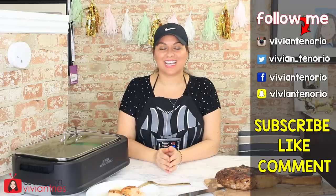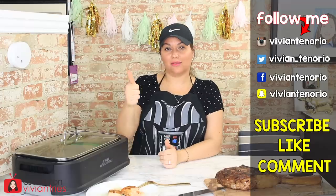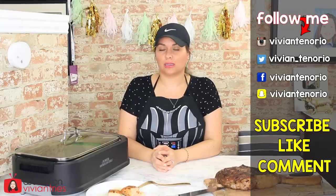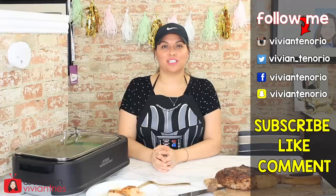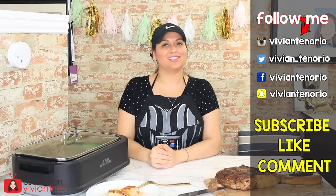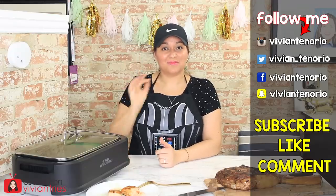All right, you guys, that is it for another Vivian Tries. I hope you have enjoyed this video. If you have, give it a big fat thumbs up. In the comments down below, let me know if you've seen a cool As Seen on TV product that you think I should try — it might get featured in an upcoming episode. If you're new to the channel, subscribe. I'm putting out one to two videos every week for your entertainment. Don't forget to share the video with your family and friends, and I'll see you guys in the next one.